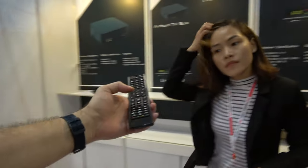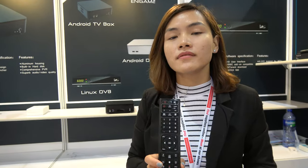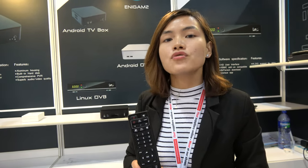And what's the price? The price at retail is $229. $229? Yeah. Shipping now? Yeah, included shipping.